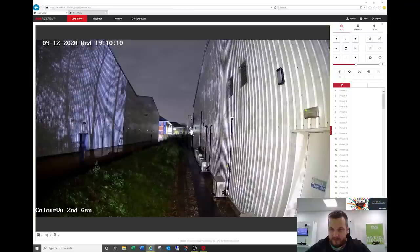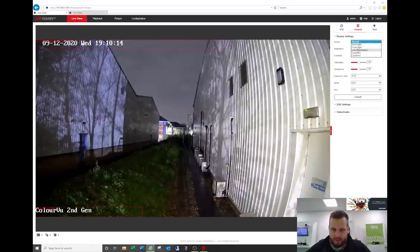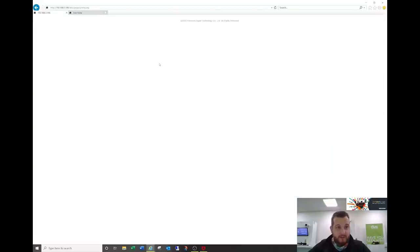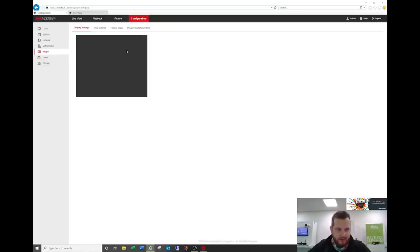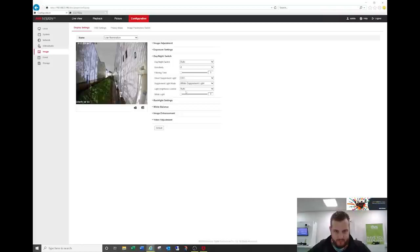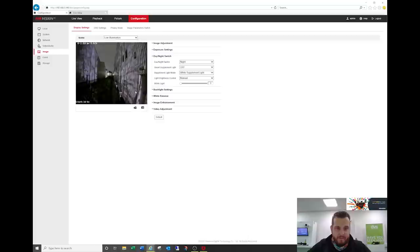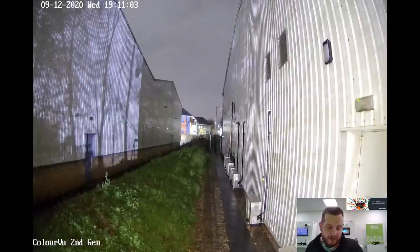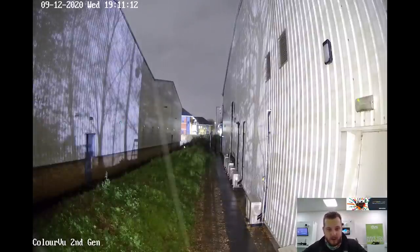Using the PTZ control, going to general — let's see if low illumination mode with the white light on makes any further difference. Yes, it does work — even in low illumination mode with the white light on you can see it come on and it's even more enhanced. So even in low illumination mode with the white light on, it's a fantastic image, very usable — and it's only 4 megapixel. As normal it's raining down here in Cardiff.